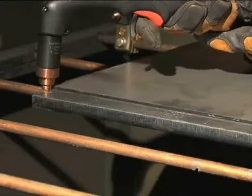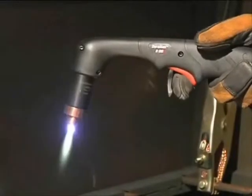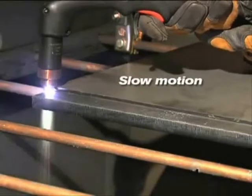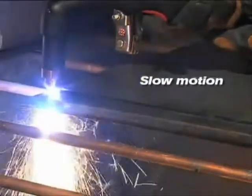Flip the safety trigger forward and press the red torch trigger. Avoid unnecessary starts because they reduce nozzle and electrode life. The pilot arc transfers to the workpiece and becomes the cutting arc. Pause at the edge until the arc has completely cut through the workpiece, then proceed with the cut.